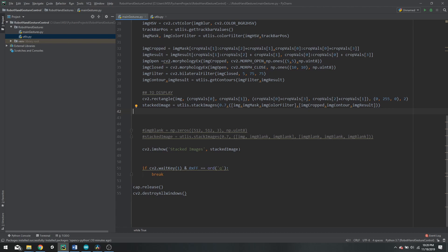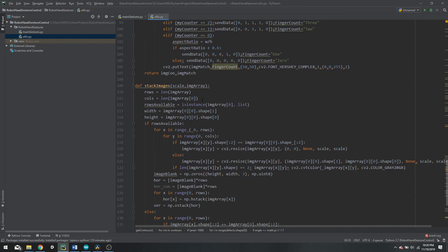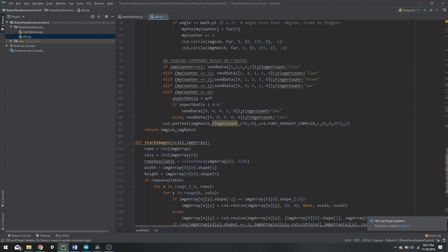Once that is done we have our final stacked image, and we can run the code and see the fingers moving based on our gestures. To see exactly what output is being sent to Arduino, go to the utilities script and find the print string — whenever we send data we print it out first so we know we are sending the right data. The data uses the dollar sign as the header, followed by the zeros and ones derived from the defects in the contours function.